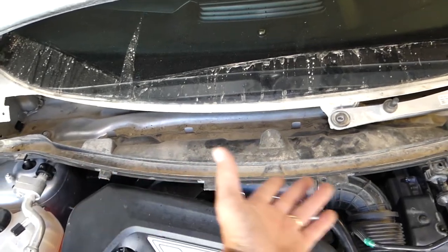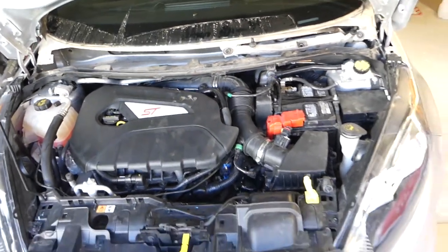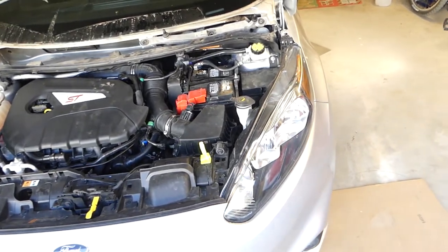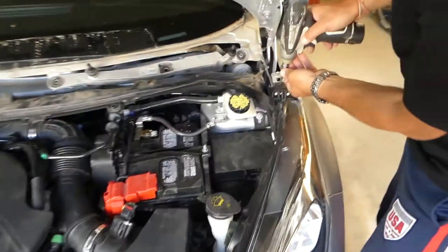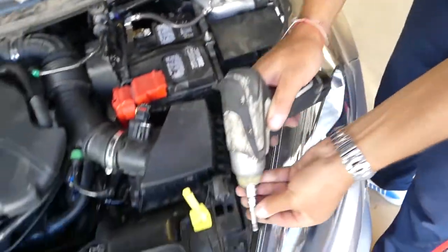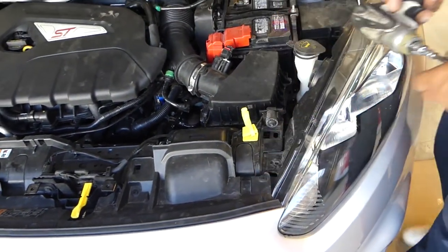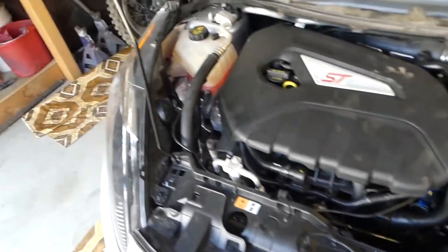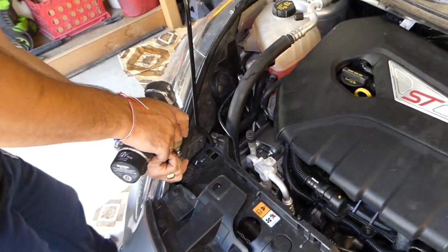For the windshield trim right here, in order to do that we now have to go ahead and remove the headlights. They're pretty easy to remove - there's a 30mm bolt on top. We're going to remove that bolt here and one bolt over there.